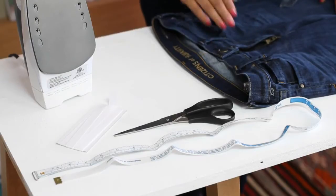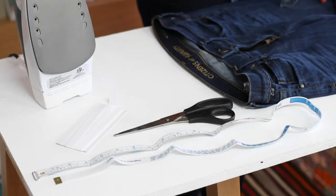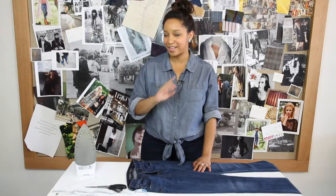What you're going to need for this project is iron-on adhesive hem tape, a measuring tape, scissors, and an iron. This is actually an old trick from the wardrobe department of movie sets.